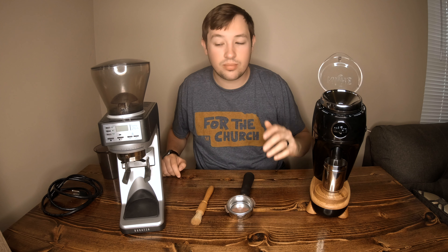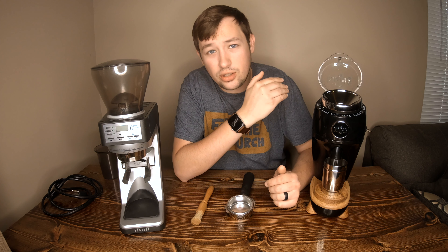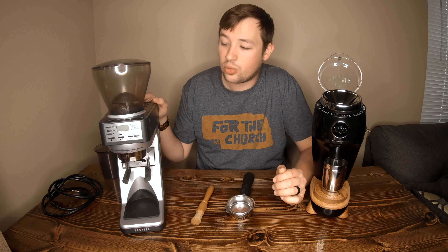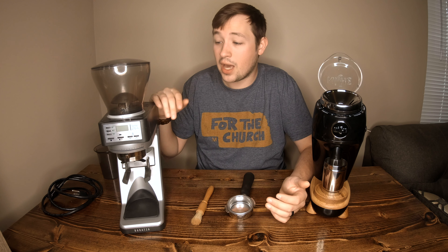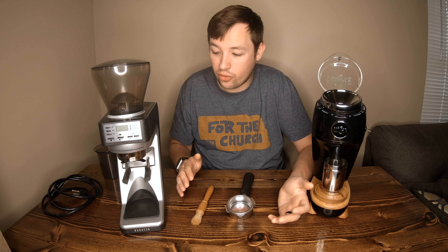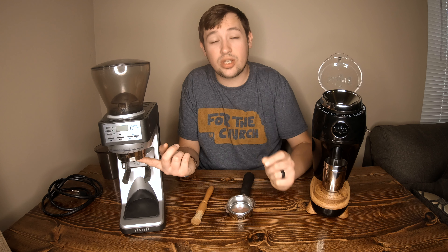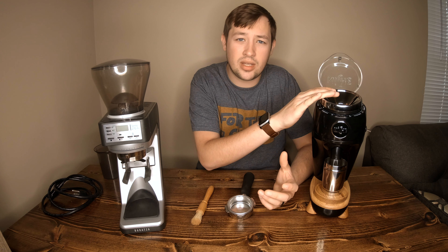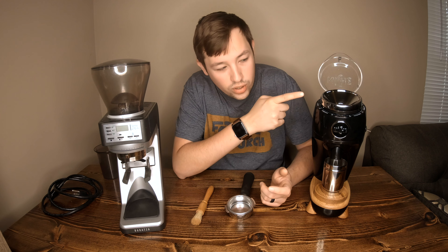The Niche has stepless adjustments. The Baratza has 270 degrees of rotation with both a top and bottom dial. The Baratza can do pour overs, Chemex, and espresso — it's good for both. The Niche claims to be everything but I find it best only for espresso; I actually bought it from a friend who used it for pour overs and was not happy with it. On the Niche the outer burr moves versus the inner burr, which is a little different from normal grinders. The Baratza's burr set is bigger, but it takes about 20 seconds to grind versus 6 seconds on the Niche.